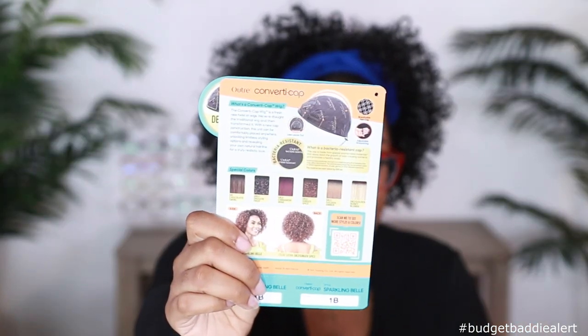Before we get into the styling of this unit, let me go ahead and talk about the specs real quick. This unit comes to us from Utrecht — it is part of the Converted Cap series. This is a brand new unit by the name of Sparkling Bell. I got her in the color 1B, and this unit does retail around $20 depending on where you get her from, as well as if you choose a specialty color.